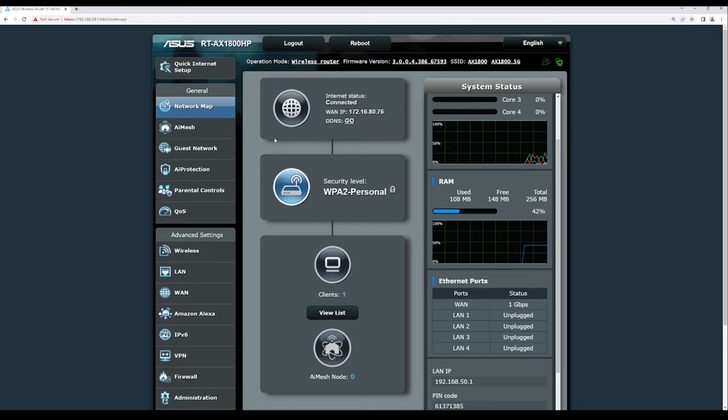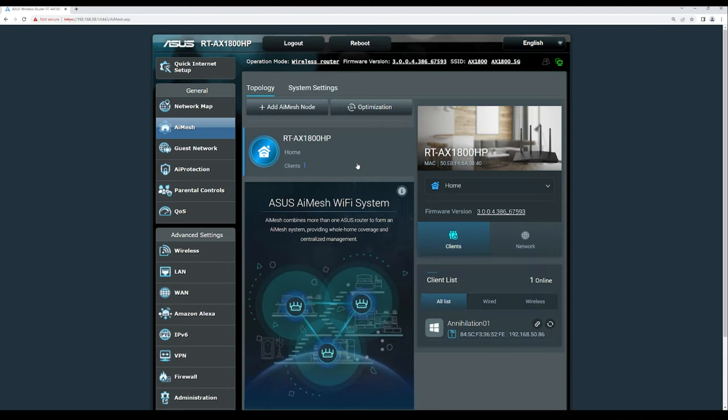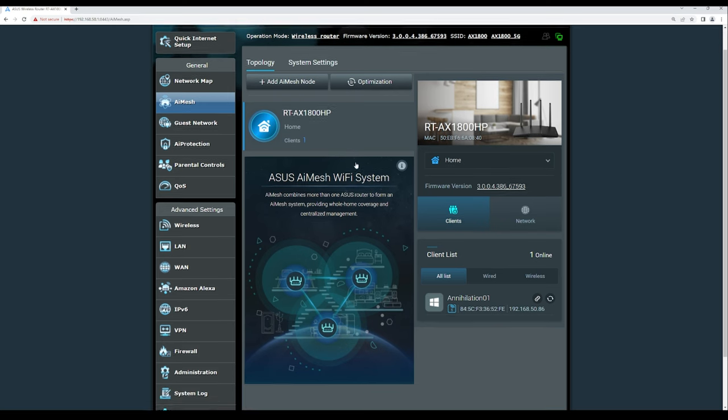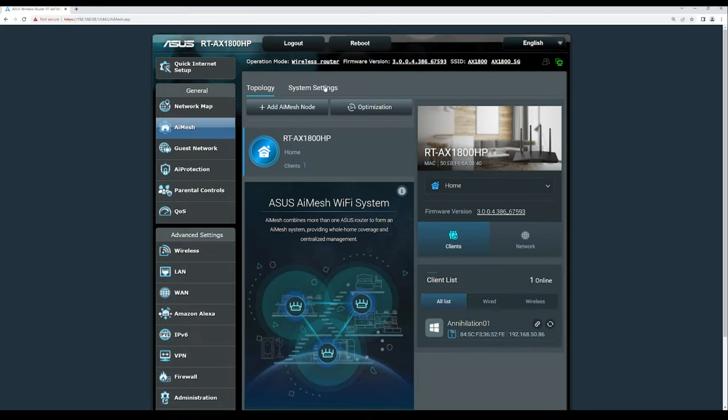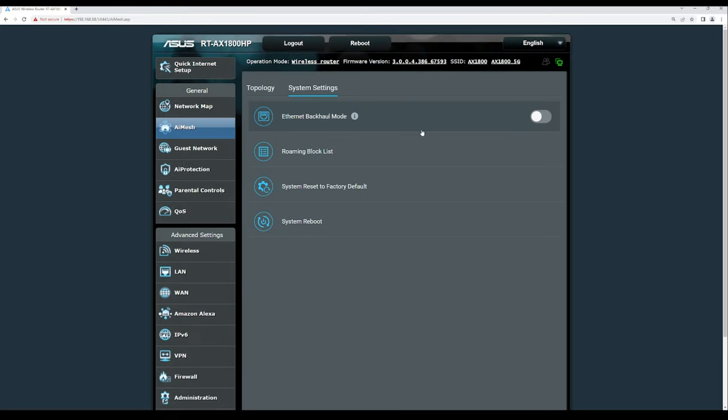Under AI Mesh features, you can see the network topology and any configured nodes. Currently we only have the RT-AX1800HP as a single AI Mesh router. System settings include an Ethernet backhaul mode for better mesh traffic across nodes, a roaming blacklist to control device movement between nodes, and options for factory reset and system reboot.